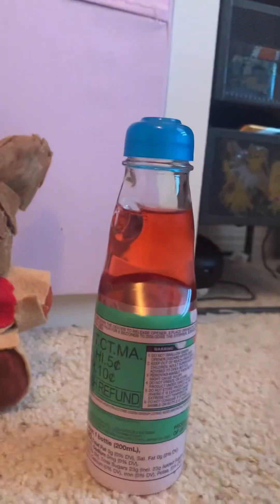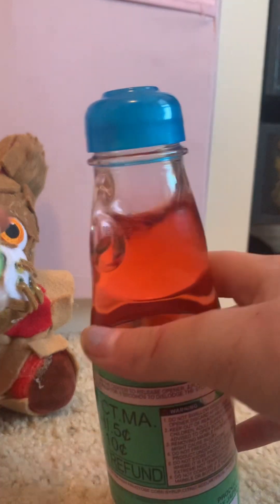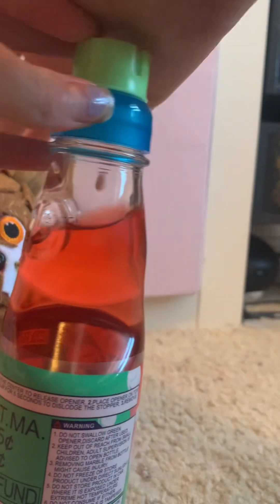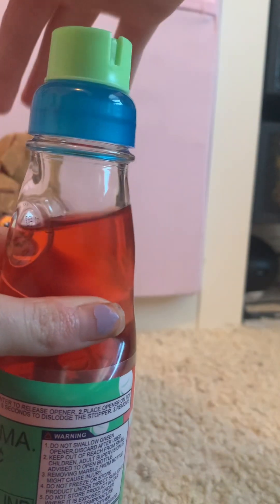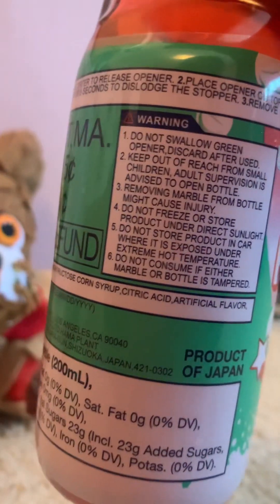We got the plastic off, so hooray. This is the same thing and you can just pop it right there. And here's the warning tag — you can pause that and read it if you want.